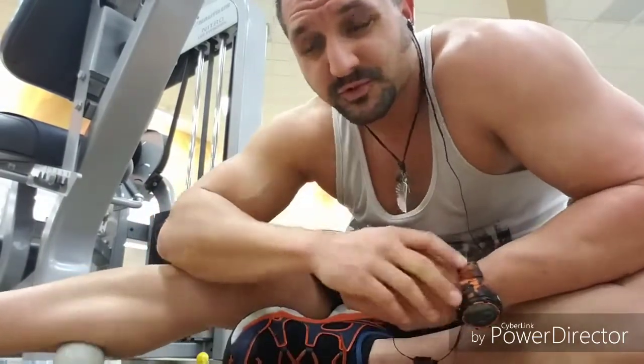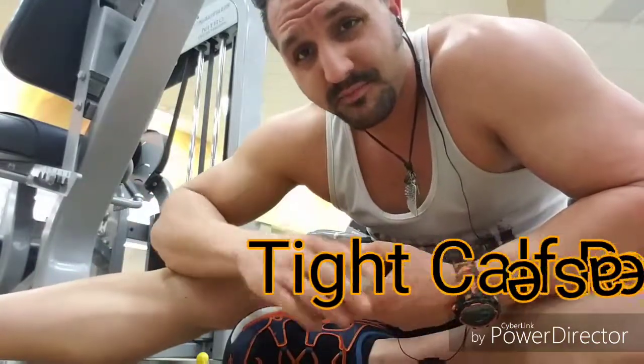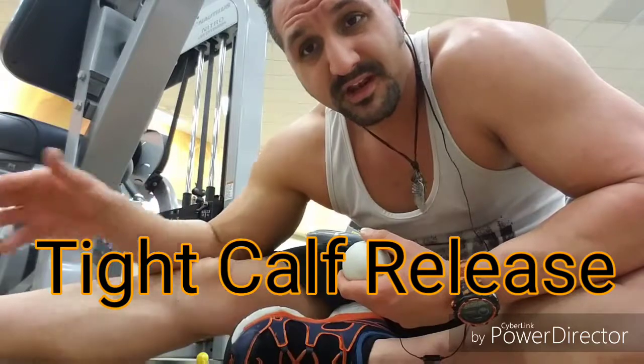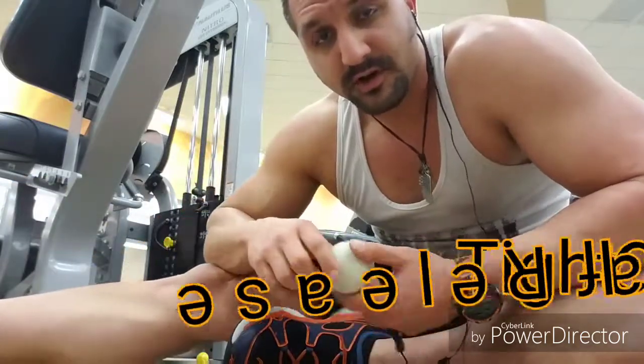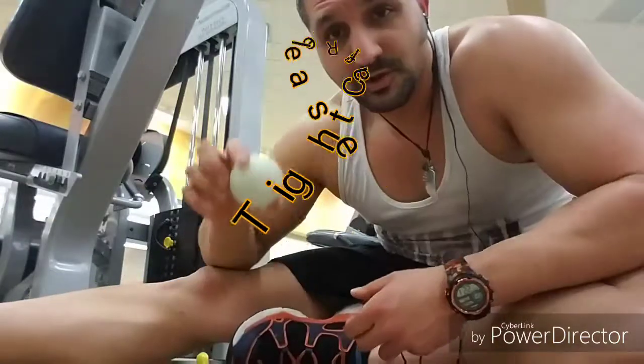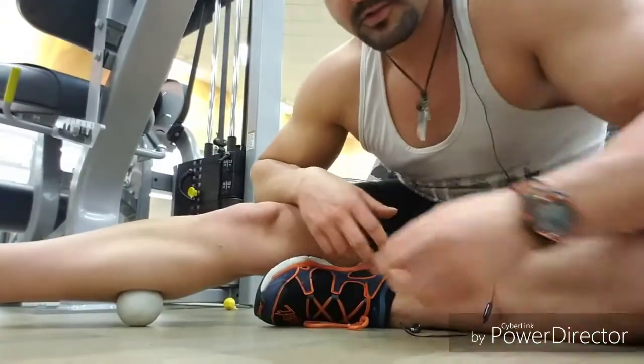What's up guys, welcome back to Mobility Project 24/7 for your quick tips and tricks. Today we're going to look at the lacrosse ball on the calves. Calves cause a lot of people to have knee pain, ankle pain, calf pain, shin pain — a lot of stuff going on in the calves when you're on your feet all day long. So use the ball, we're going to get in and crush it.